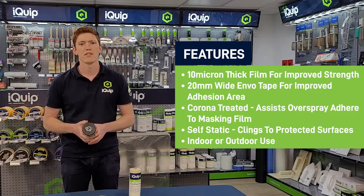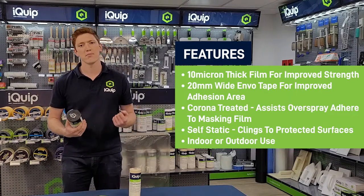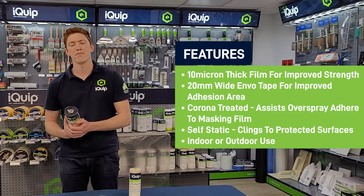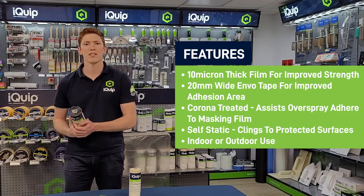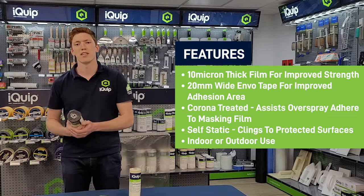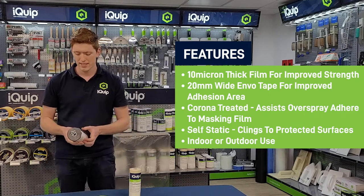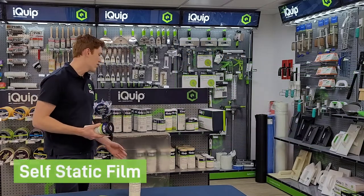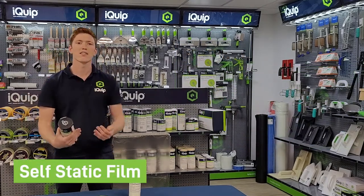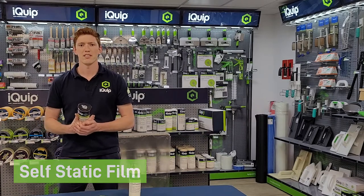It's also corona treated, which means the surface tension of the plastic has been treated so the paint adheres to the plastic when it comes into contact with it. If there's any overspray in the air that contacts the film, it will adhere to it rather than running to the bottom and creating a mess. It's also, as you can see, self-static, which means it clings to the surface it protects, making it a lot easier to work with.